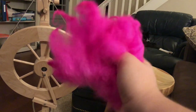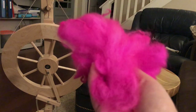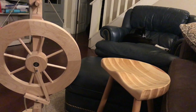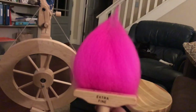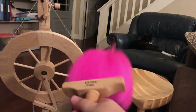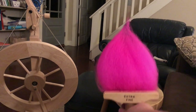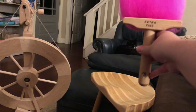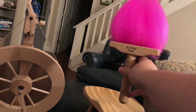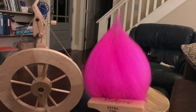I combed some of the fiber and wanted to show you a little before and after. This is what it looks like before — dry and uncombed. Does this look like troll hair to anybody else? Doesn't it look like troll hair? Look, let's put it on top of Tux's head. Oh my gosh, that totally reminds me of troll hair from the little troll dolls I had when I was a kid.